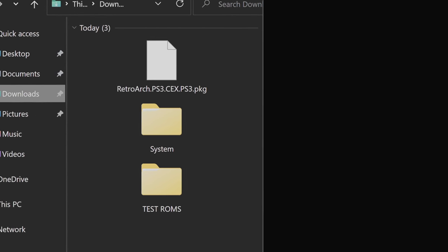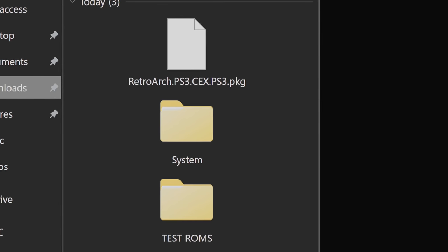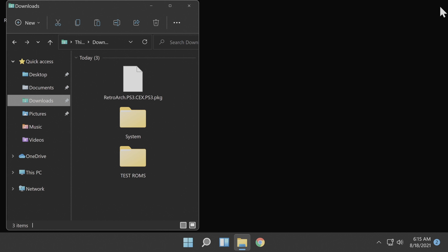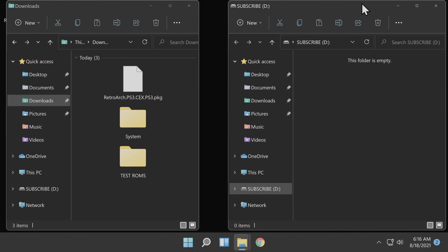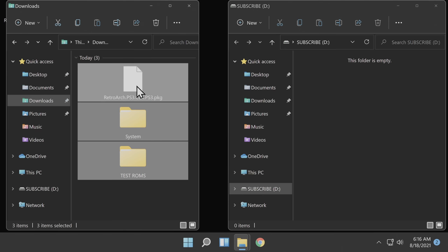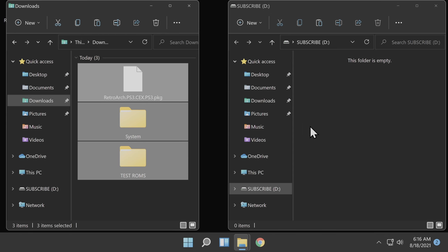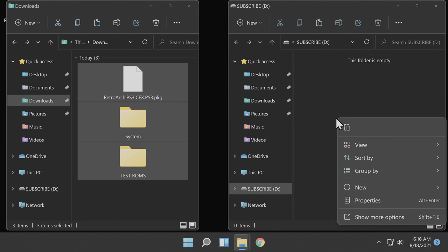You should also add a folder with any ROMs that you intend to use in the Downloads folder, and also add a folder with any system files that you intend to use. Insert a USB drive formatted in FAT32 format into your computer. Once the drive pops up in File Explorer, you can copy over everything that you have in your Downloads folder — your RetroArch package file, any ROMs you intend to use in a folder, and also the system files if you intend to use them.